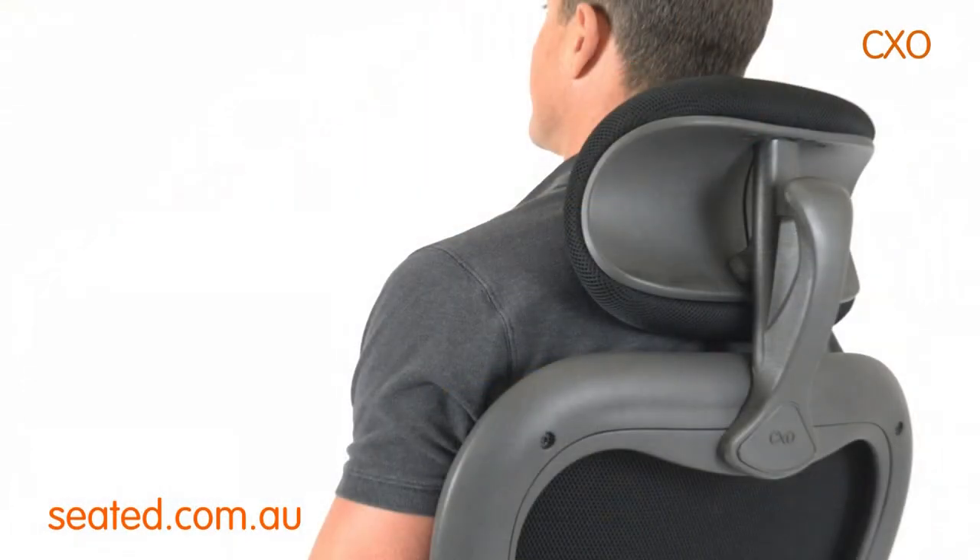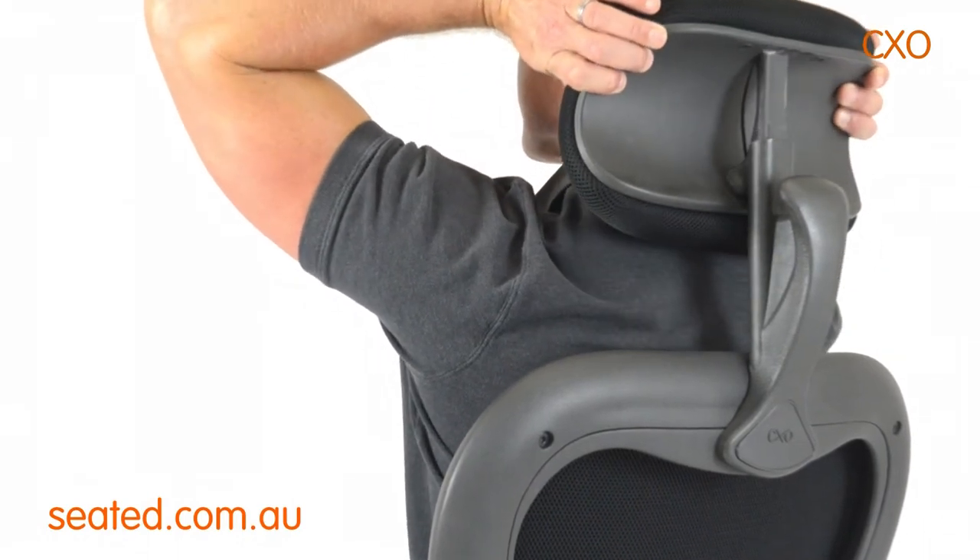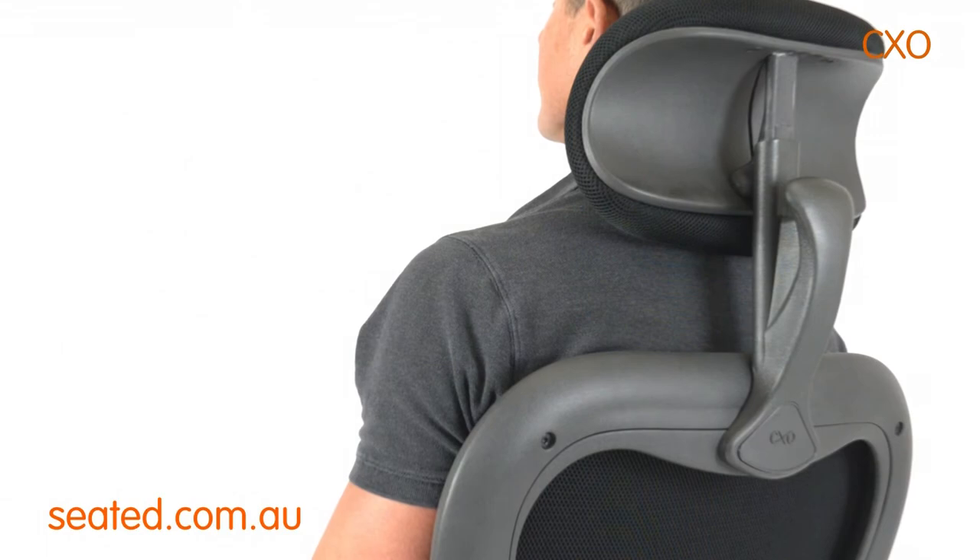The CXO chair may have an adjustable headrest. Simply grab the headrest with two hands and pull upwards through the ratchet points to adjust to a comfortable height.